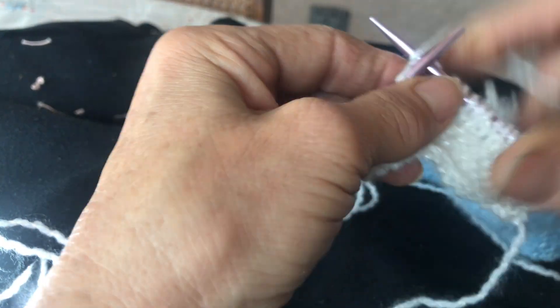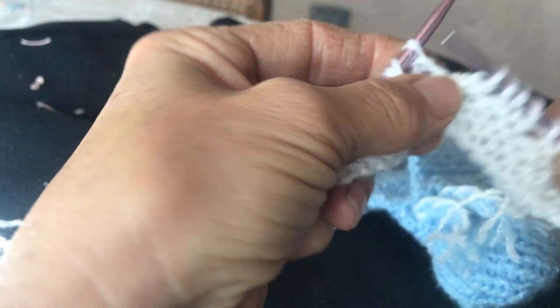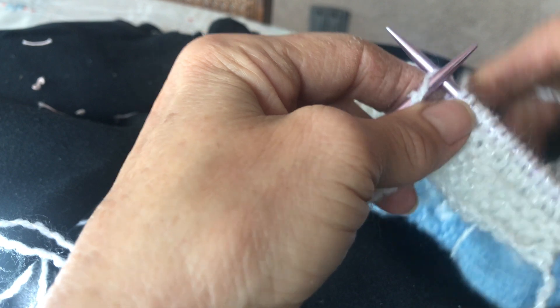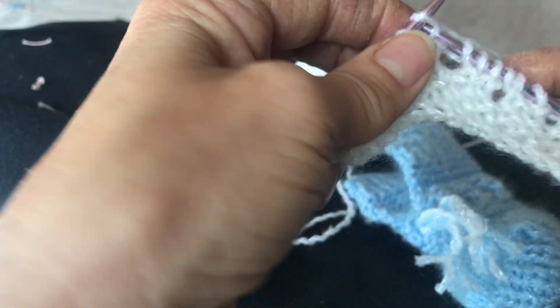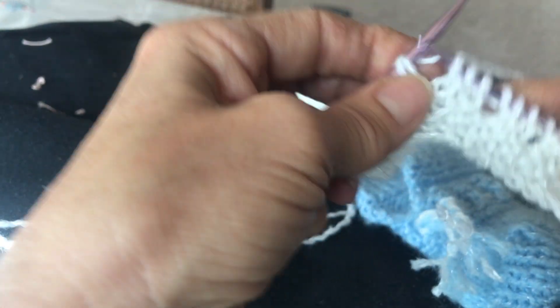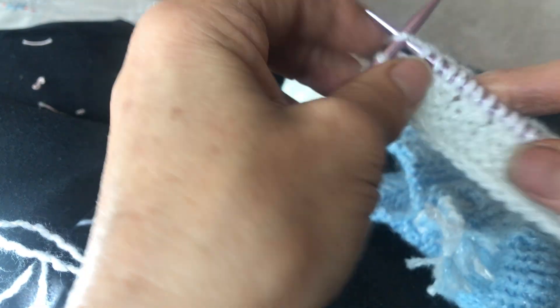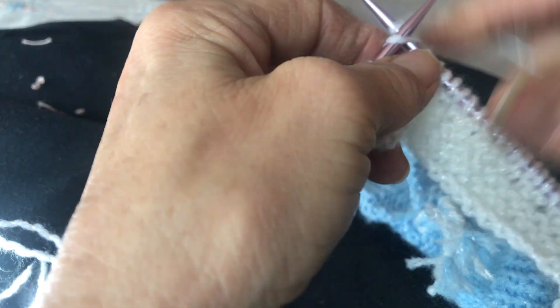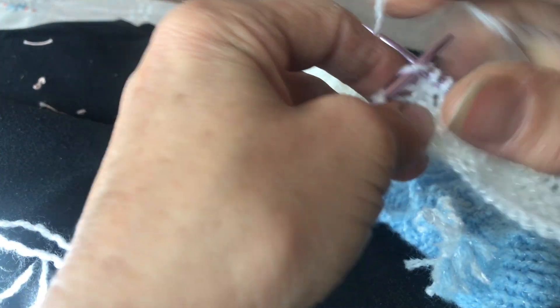Every two stitches we threw the thread over the needle, so those ones we have to knit. Now we're going to see how it looks — it's very simple, very easy, and it looks very beautiful.